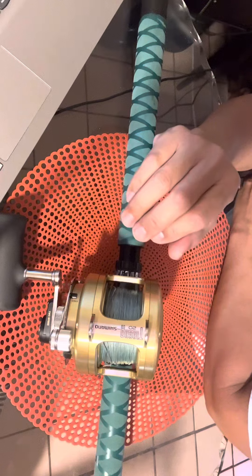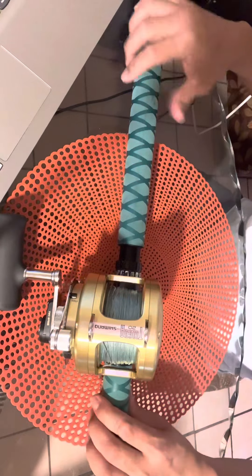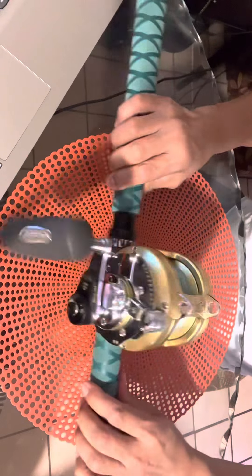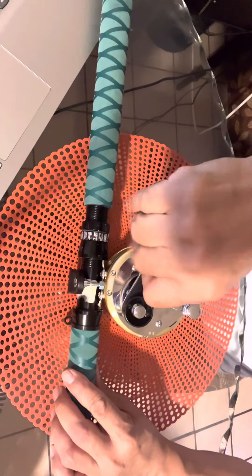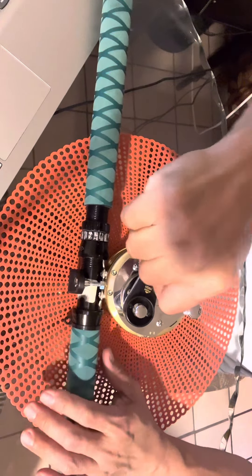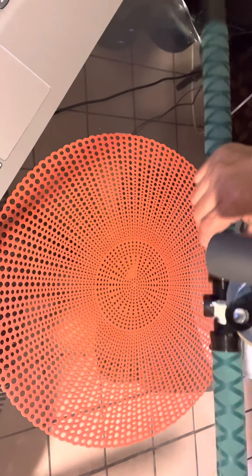Then I put my setup for my jigs, or I'm going to use it for my sinker rig. It's a very nice one. I love it. The handle is so perfect for my hand — when you crank it and you grab this handle, oh boy, you're going to crank it easy.